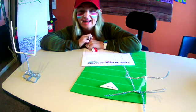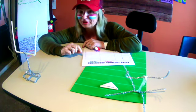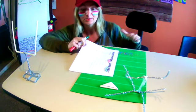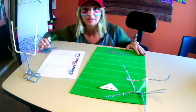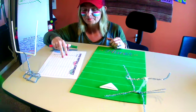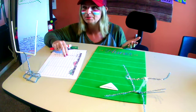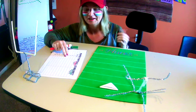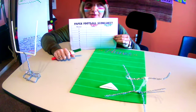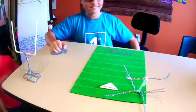Hi guys, we're back and both of my boys, Ryder and Parker, have designed their field goal posts. I'll let them show you in a minute, but I printed out the graph so we could use it. You don't have to use a green piece of paper - you can use anything, or just put it on a table and find someone to play with. We have team Ryder in red and team Parker in green, so let's see them play.